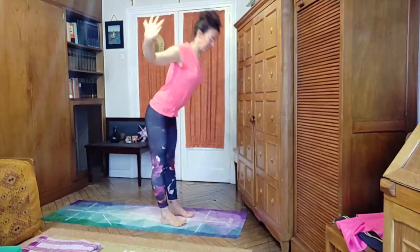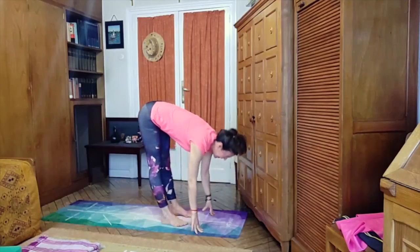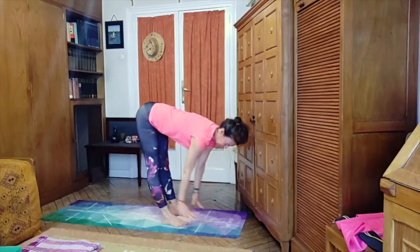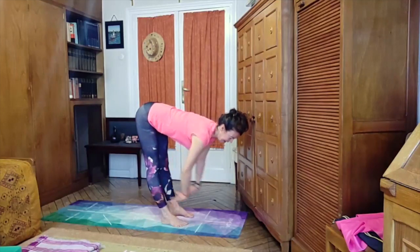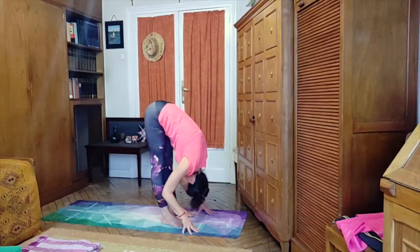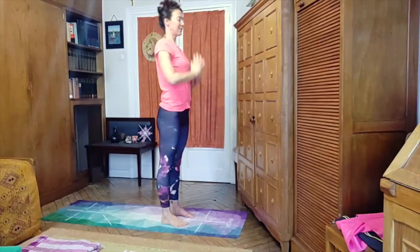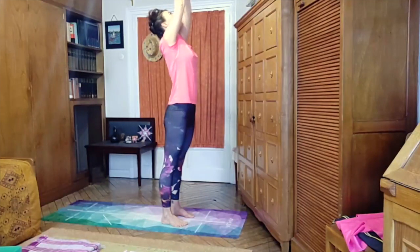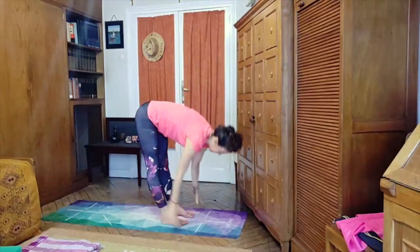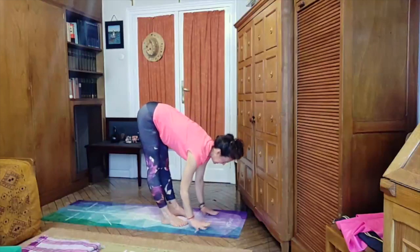With strong legs we come all the way up, inhaling, extending the arms, and exhale release. Inhale raise the arms, palms together, look up. Exhale fold forward, inhale half lift — you can keep your hands on the mat or bring them to your shins if the floor feels far away this morning. Exhaling, folding forward, and inhale all the way up.